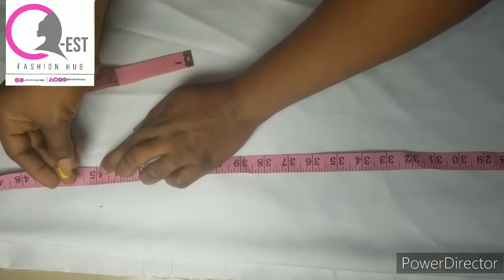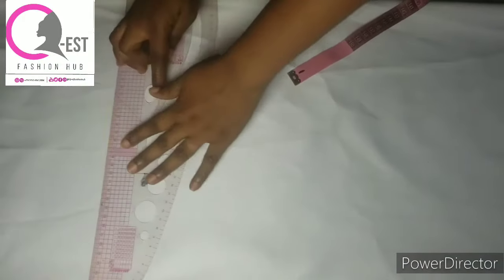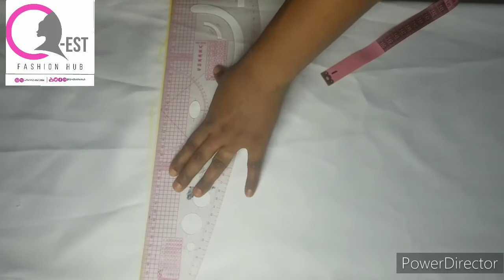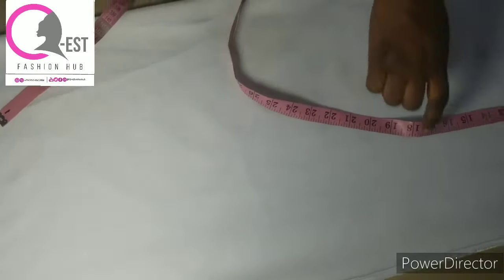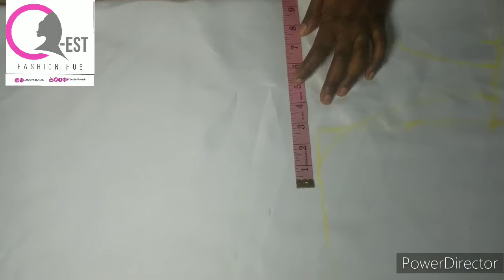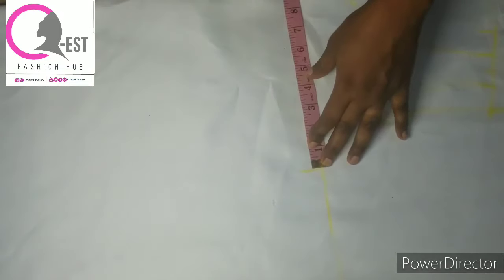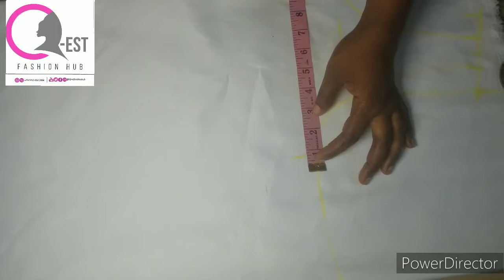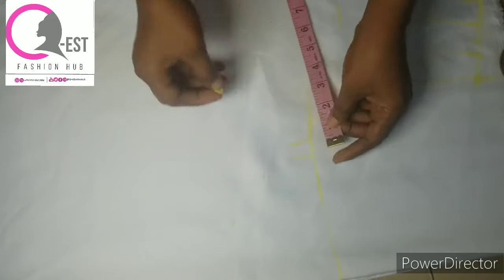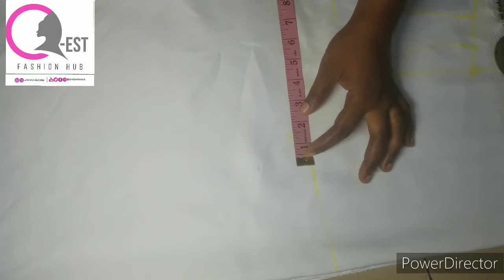After connecting all the points, for this design I'm doing an A-line camisole. At this point I'm going to mark my bust measurement divided by 4, which is 9.25 inches. I'm adding half an inch for ease — you can add 1 inch or 2 inches depending on how free you want it — and also adding 1 inch for seam allowance. So that's half an inch for ease and 1 inch for seam allowance.